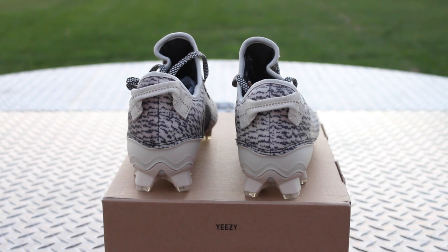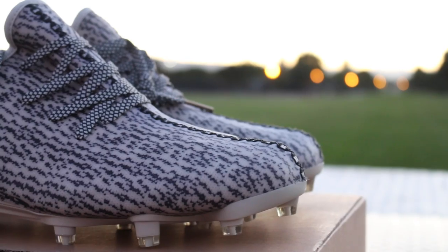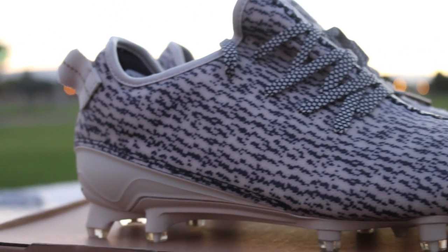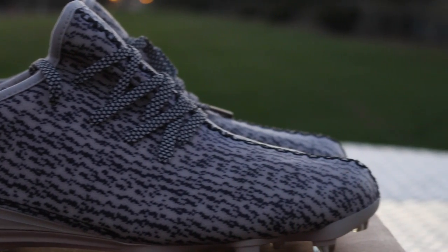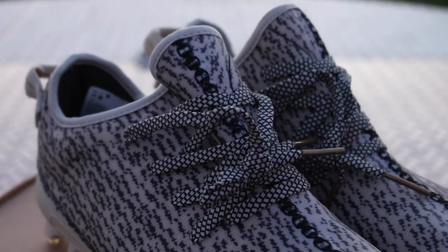I was very surprised to see the type of material that was actually put on the shoe. When I saw pictures I thought they were going to be in a flyknit material — the same material that a regular Yeezy was used. But to find out that they were like a hard plastic — I don't really know the exact material — but they were just a plastic material, kind of almost feels like waterproof.